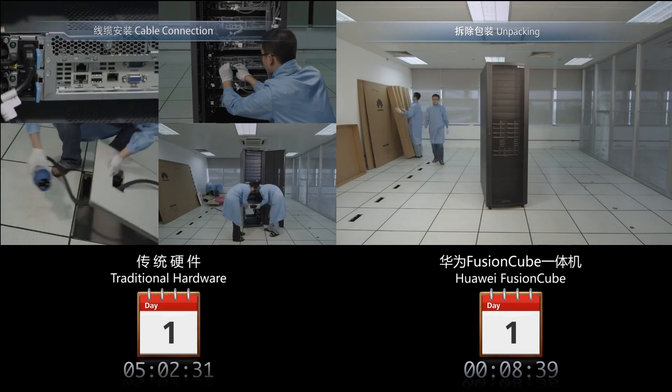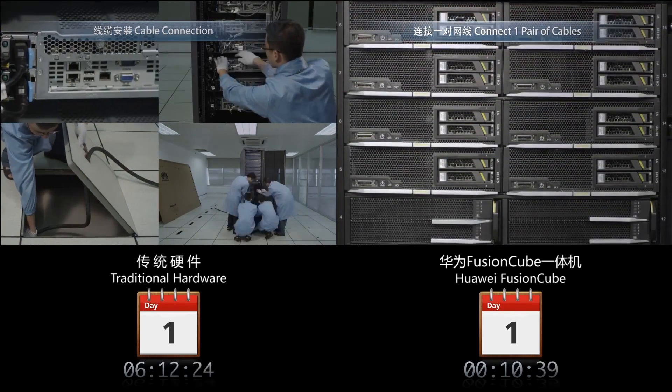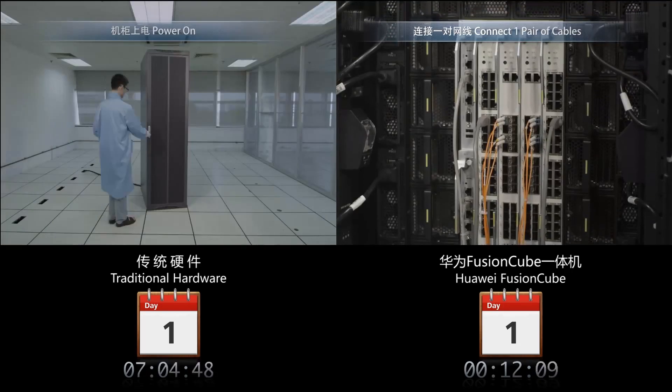You have to connect 54 cables during the installation of traditional hardware. The Huawei Fusion Cube only needs one pair of cables.